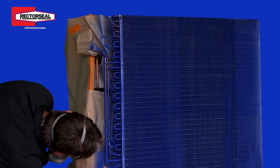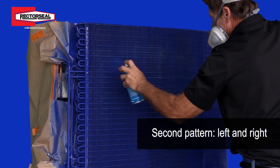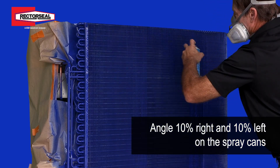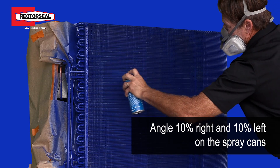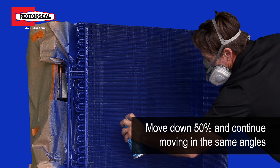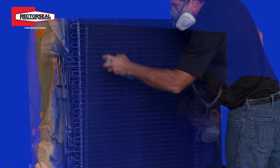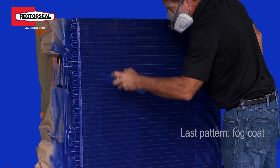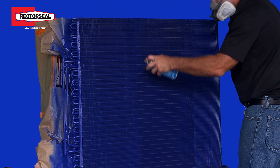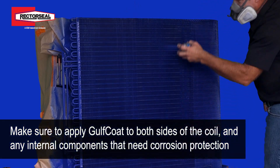After you've completed your up and down pattern on the coil, you're ready for the second pattern, which is your left and right pattern. You do the same thing as the up and down pattern — angle the spray can 10% as you go right, then 10% as you go left, moving down 50% each pass across the coil. Once you've completed the full coil with this pattern, you come back with what we call a fog coat — a light coat across the coil, spraying back and forth up and down in a nice smooth pattern.